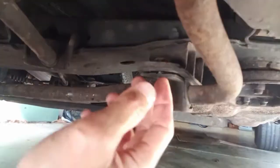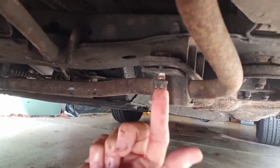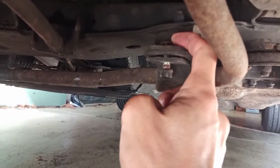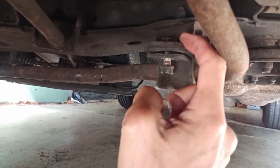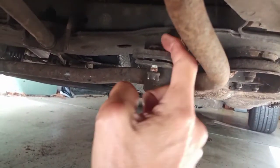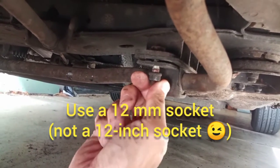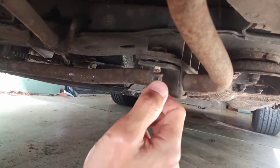We're underneath the car here and you can see I've already mostly taken one of these bolts off. This thing on the top that looks like a nut is actually welded to the frame, so you don't need to secure that with any type of wrench. All you need is a 12mm socket to get at this bolt right here — you don't have to hold that thing in place, it doesn't move.